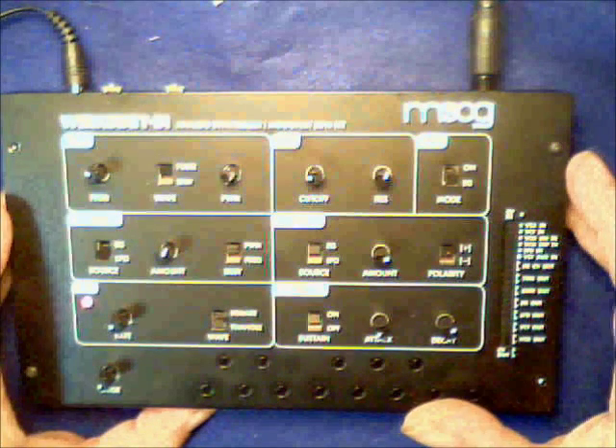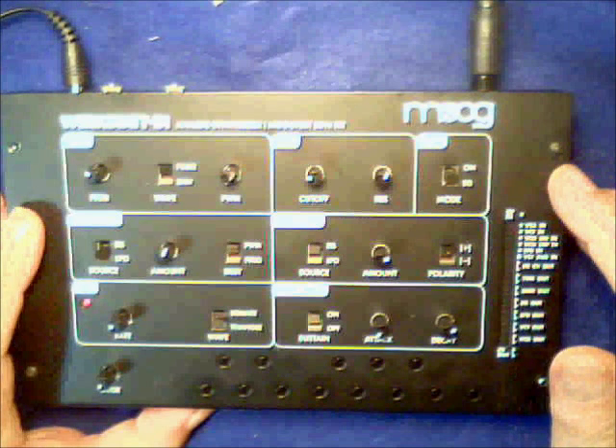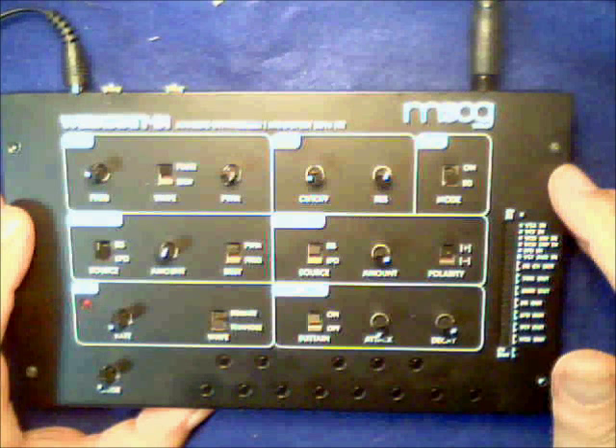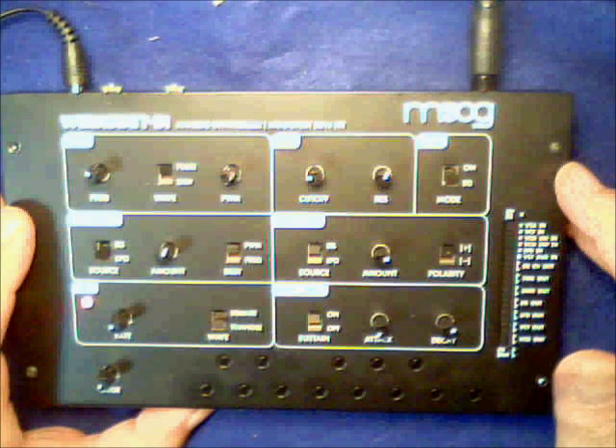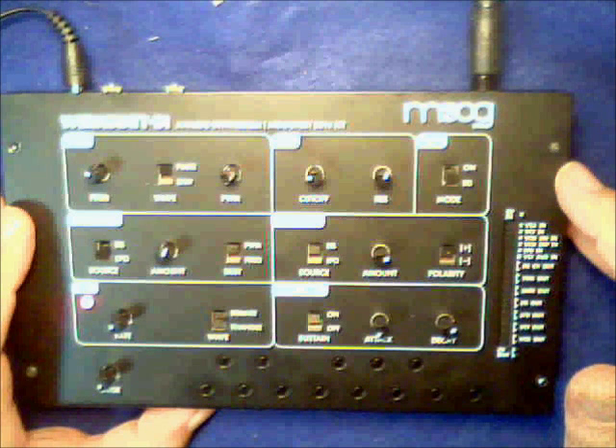I'm very excited to be able to show you this mod. As you know, this is about week three. I've been mostly playing with the software side of it. The hardware has basically been done for a couple of weeks now. So I'll just demonstrate some of the features and see how it goes.